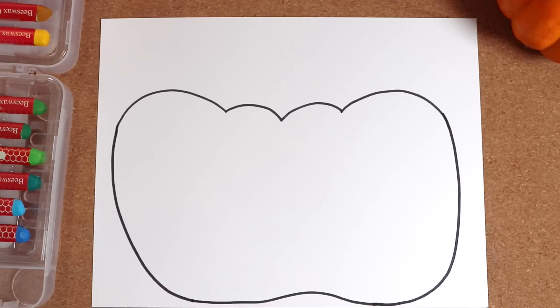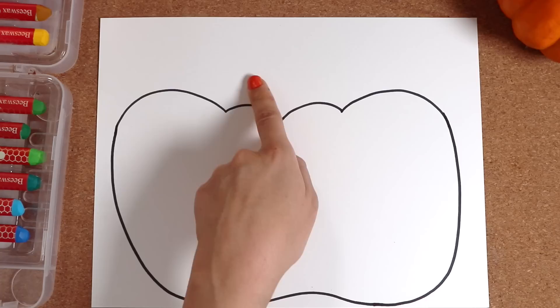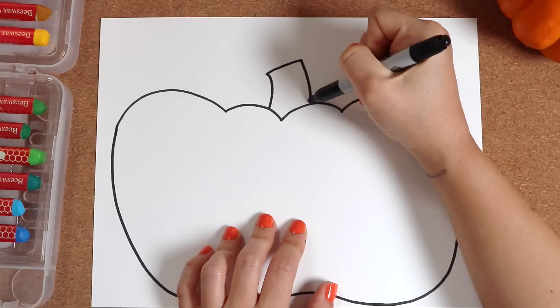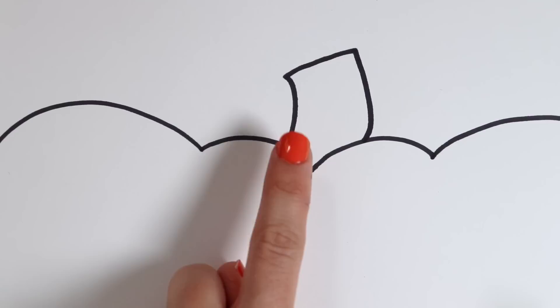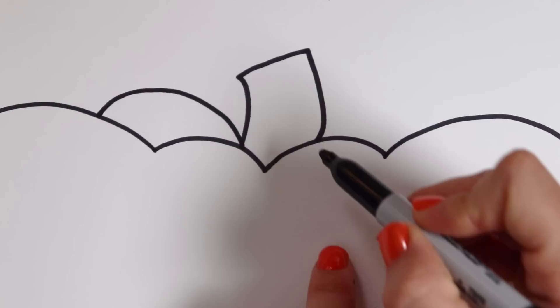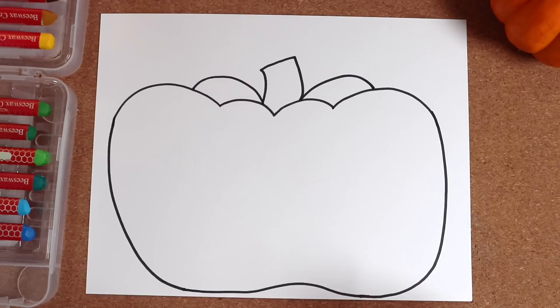Now, that center bump right there — that's where we'll draw the stem. The stem comes up, over, and back down. A little bit curved. Next, we'll draw two more bumps. From the bottom of the stem here, bump over. The same on this side — from the bottom of the stem, bump. There!